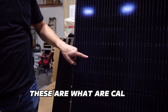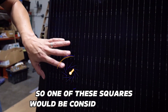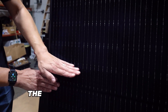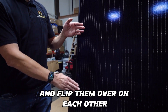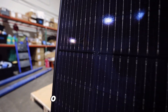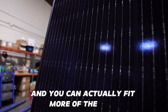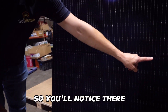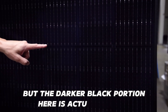These are what are called half-cut cells. So one of these squares would be considered a cell. What they've actually done is cut them in half and flipped them over on each other. What that ends up doing is giving you a little better yield out of each cell, and you can actually fit more of the cell. The darker black portion here is actual bus bars.